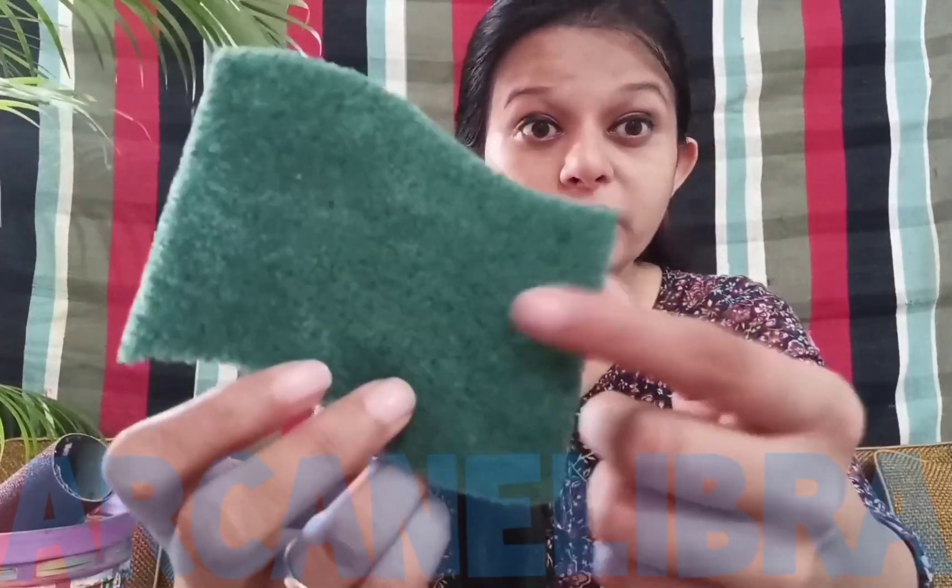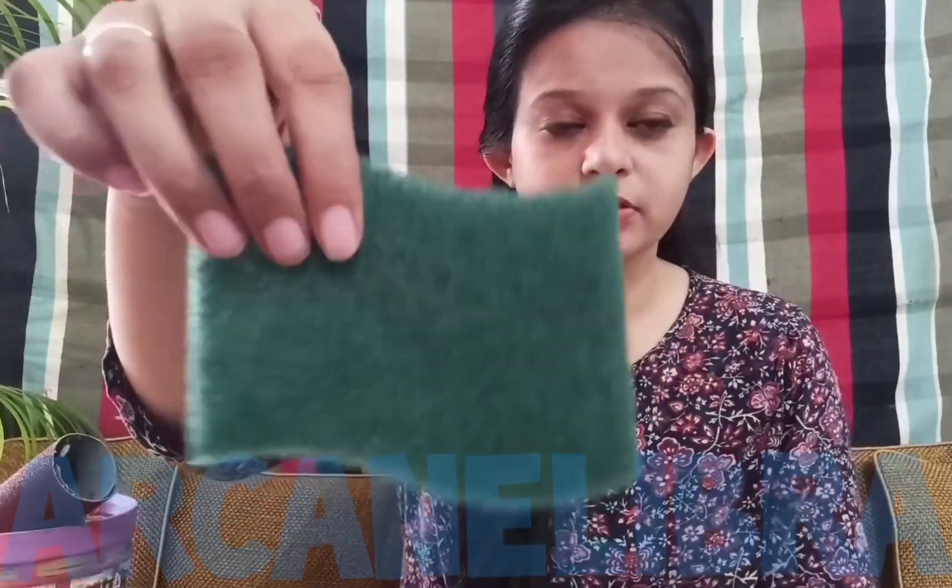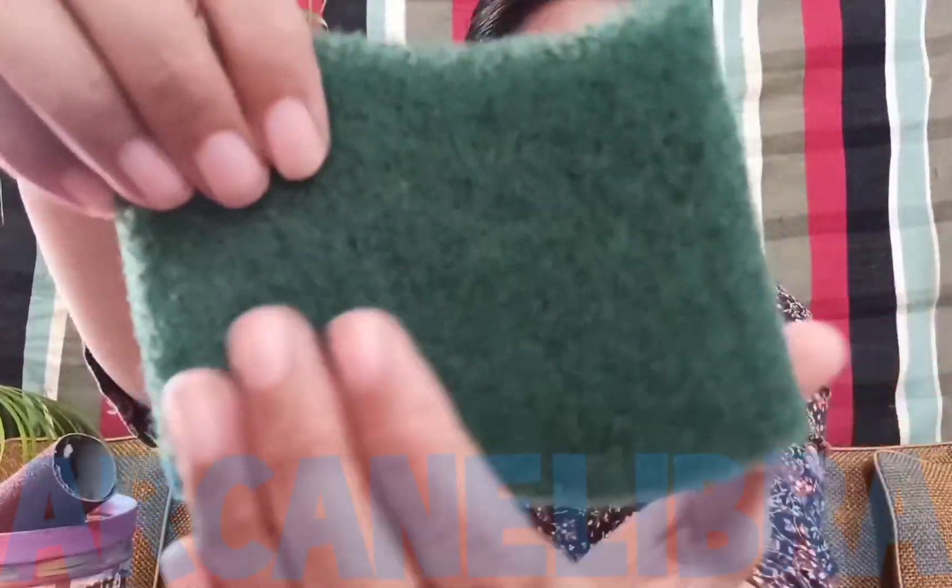Let me check one by one what all I have collected. Our first item is a scrubber. We all have seen this in our kitchen — we use it to wash our utensils. Have you ever touched this? This is rough. I don't like this when I touch it. This is not soft. This is rough.